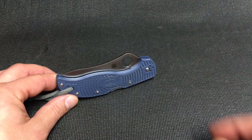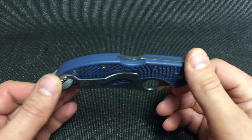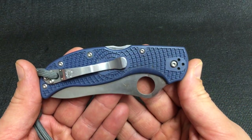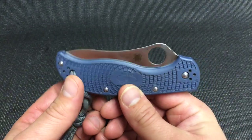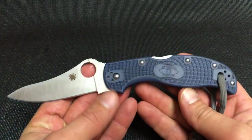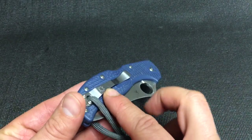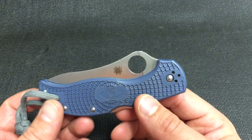I just want to talk about the Spyderco Stretch 2 for a minute. I think everybody has what I call a pajama knife — a knife that you carry when you're bumming around the house. Maybe your pajamas don't even have pockets on them. A lot of us knife nuts keep a knife on us all the time, and for me a lot of the time it involves clipping it to the waistband of my pants.